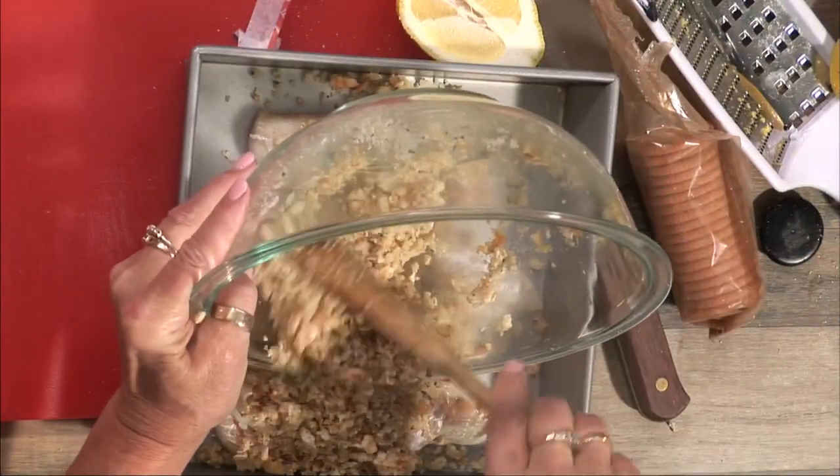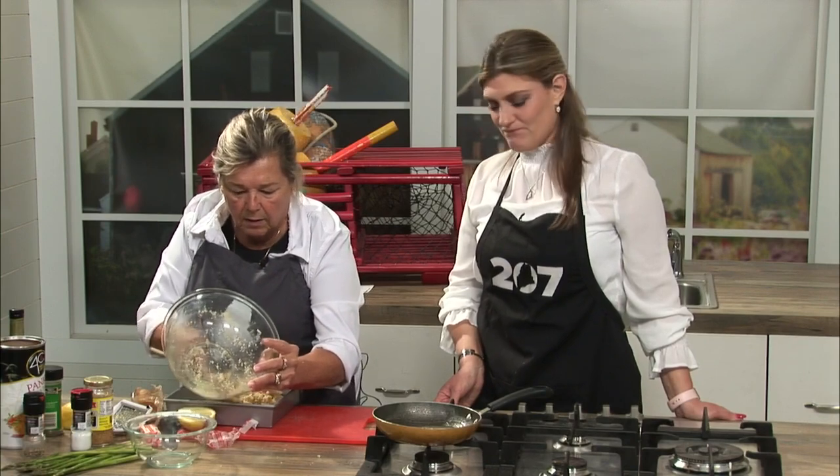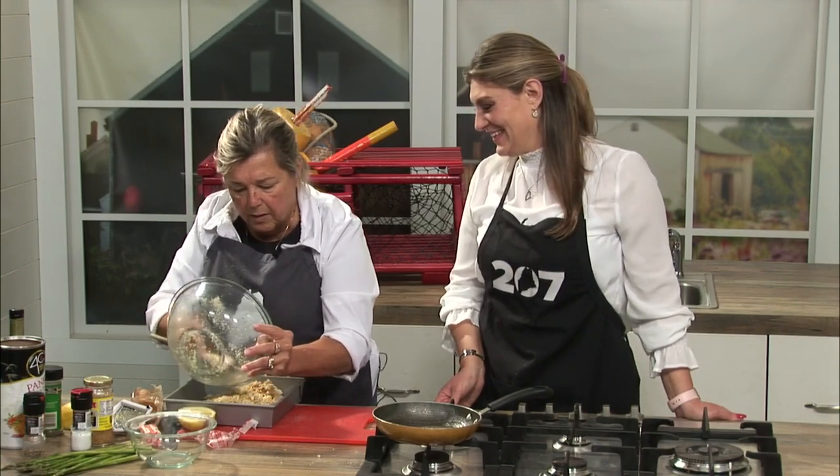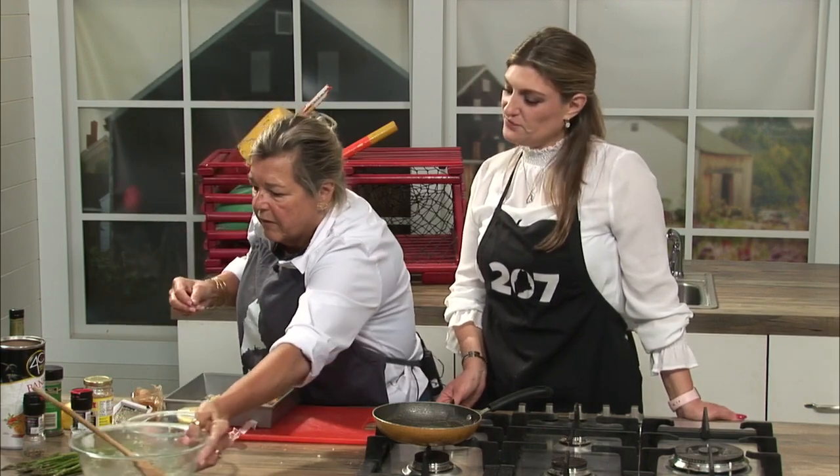Do you have to put anything on the fish? No — you've already got everything you need. Because too much is too much with fish. You want that flavor to come through.